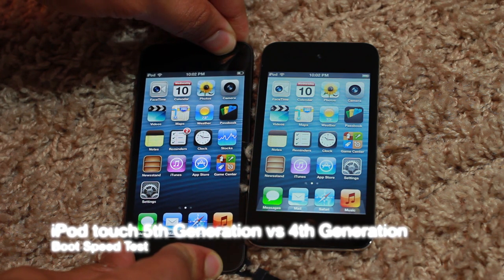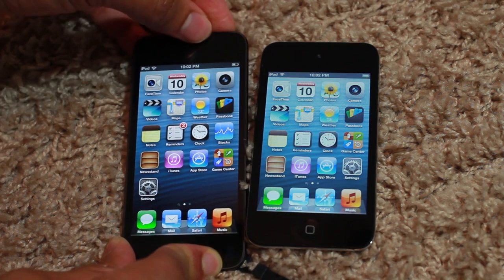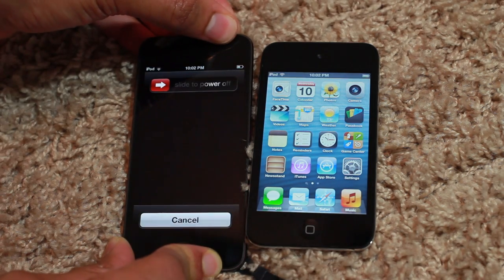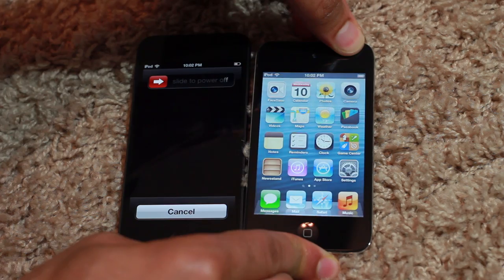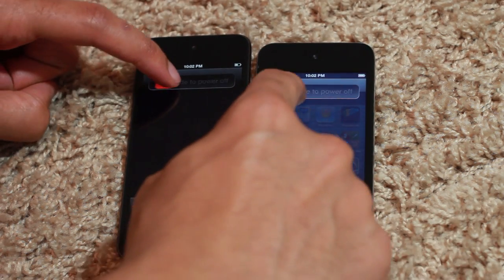An unboxing video just wouldn't be complete without a corresponding boot speed test. I'm going to compare these two devices here. The one on the left is the new iPod Touch fifth generation, and the one on the right is the older fourth generation, which is of course smaller. I'm going to go ahead and power them both off here.